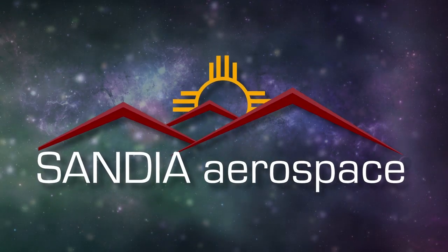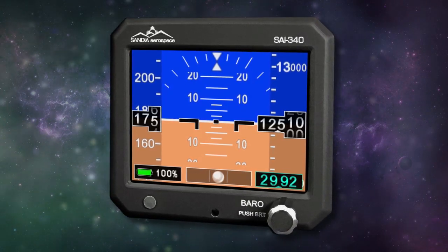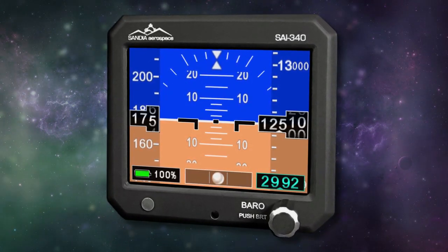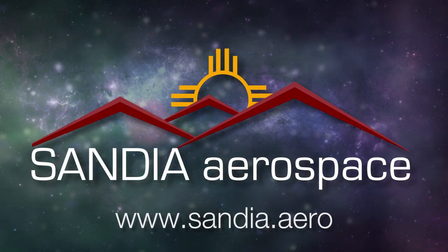Sandia introduces the new SAI 340 Quattro — a TSO'd airspeed, attitude, altitude, and slip indicator with integral backup battery. Safety never looked so good. See it now at www.sandia.aero.